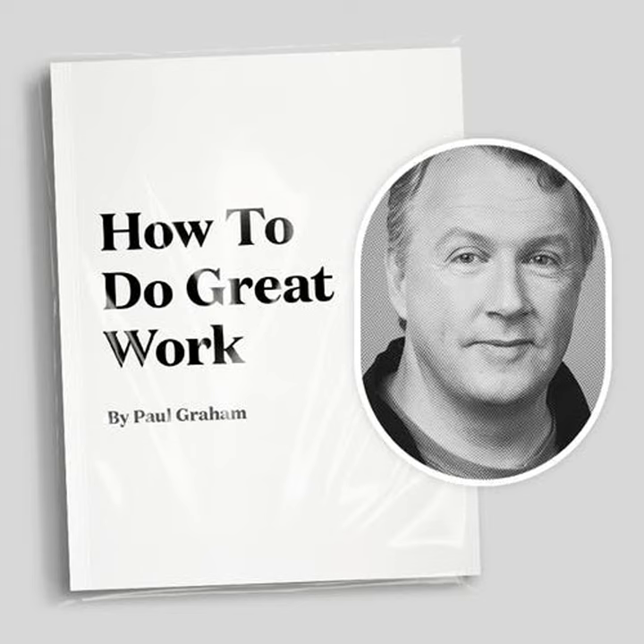Paul Graham's essay on how to do great work begins with the following words: If you collected lists of techniques for doing great work in a lot of different fields, what would the intersection look like? I decided to find out by making it, partly because my goal was to create a guide that could be used by someone working in any field, but I was also curious about the shape of the intersection. And one thing this exercise shows is that it does have a definite shape.